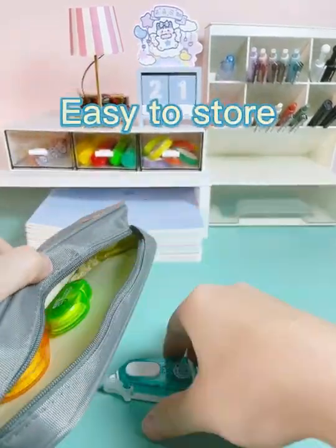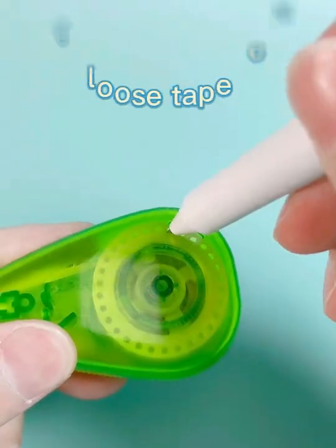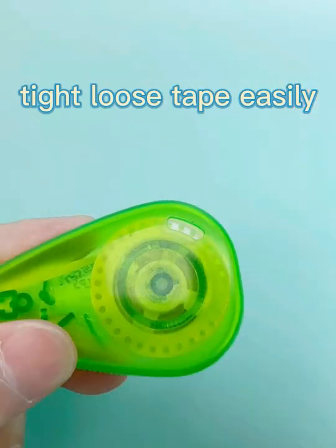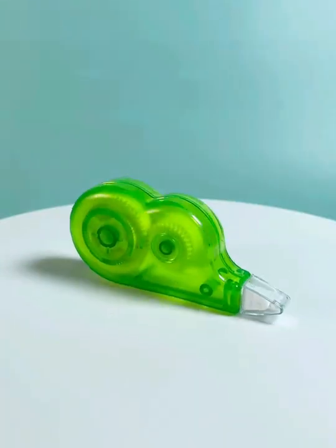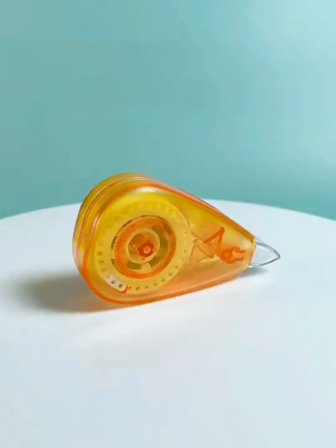With super mini size, the correction tape can be easily stored in the pencil bag. There is also a tape rewinding hole to tie up loose tape. Here are three different styles for you to choose from. If you are interested in our correction tape, follow us to get more details.